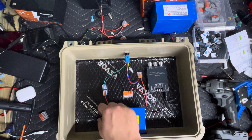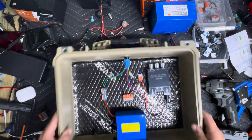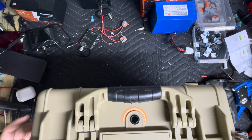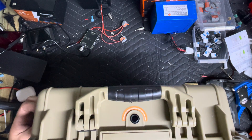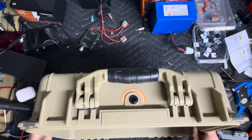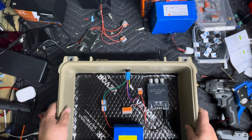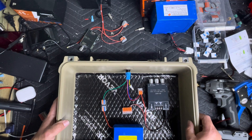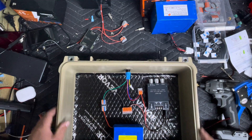Now we've got to tackle the charging port. There are several places you can put a charging port — some people like them up top, some people like them on the side. Really just depends on the box you're going to use. With this box, I'm just going to do it on the side. I think it'll be easier on the side.